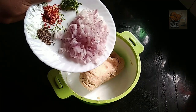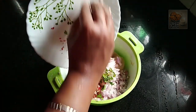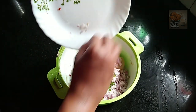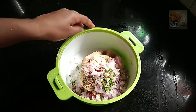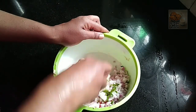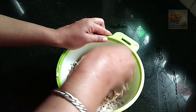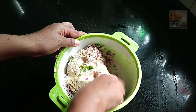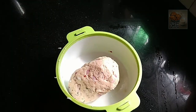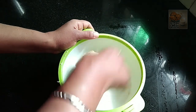We will mix it well. I am going to mix it well. We will put a little bit of the top to add the top. Now we will put a little bit of the top.